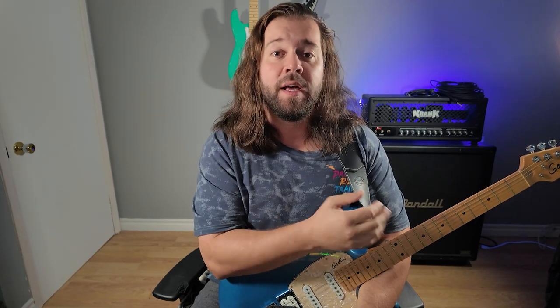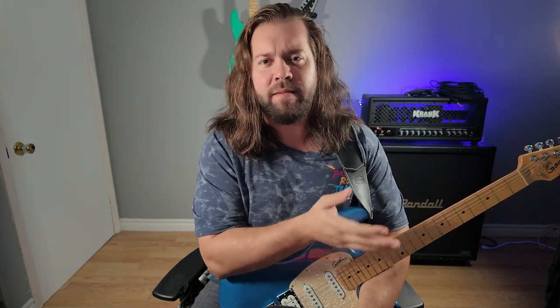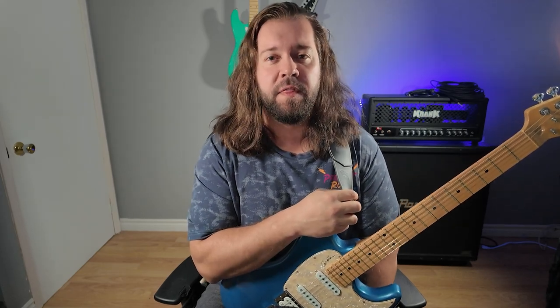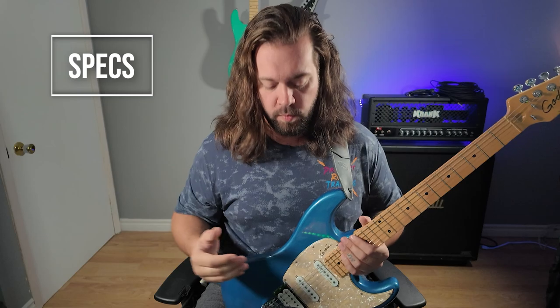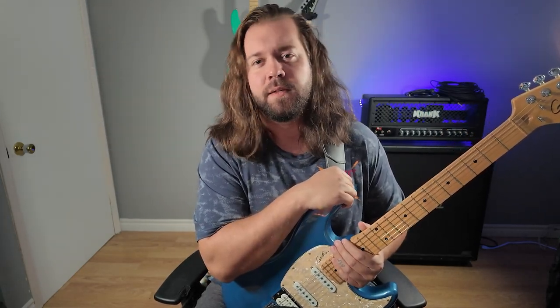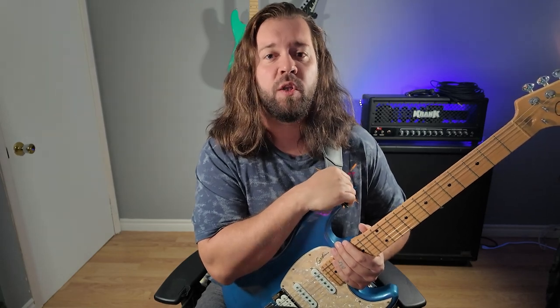You don't need anyone's approval, least of all mine. So if you want to play Meshuggah on a Strat, go for it. But there are beginner guitars out there that will make learning metal easier and more enjoyable. So we'll look at a few specs that are important to watch for, and then we'll go shopping for a few models that I would maybe get if I was starting all over.